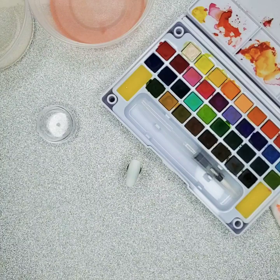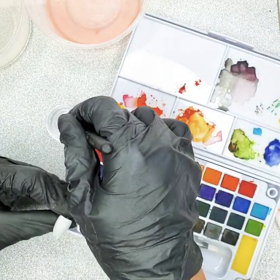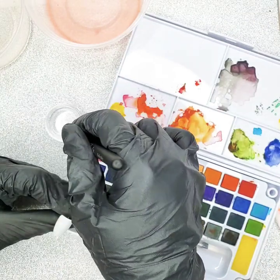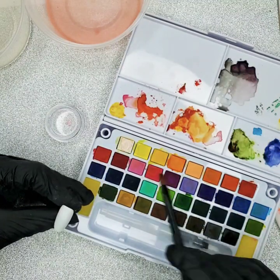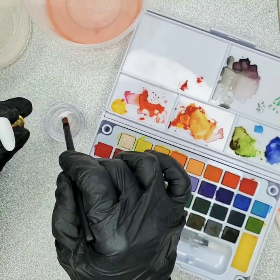I'm going to use a little bit of alcohol with this design. What you want to do is dip your brush into the alcohol and take a little bit off of it if you did dip it in too much.